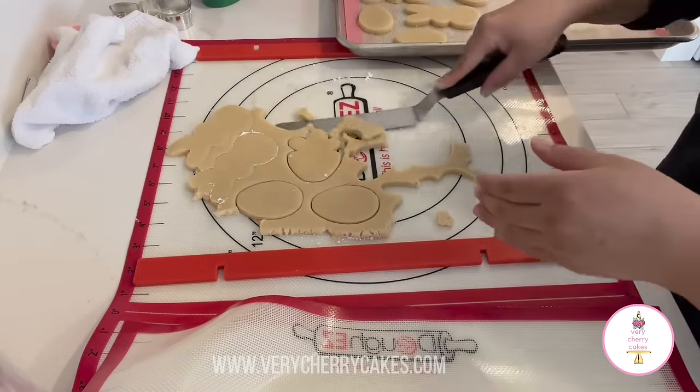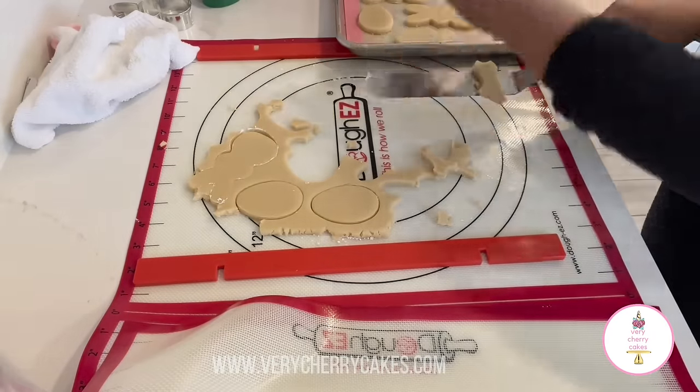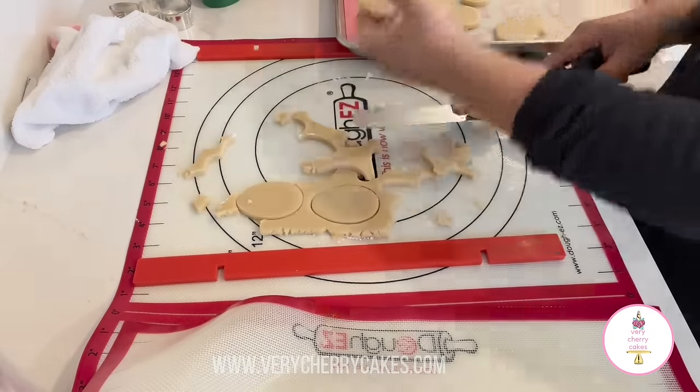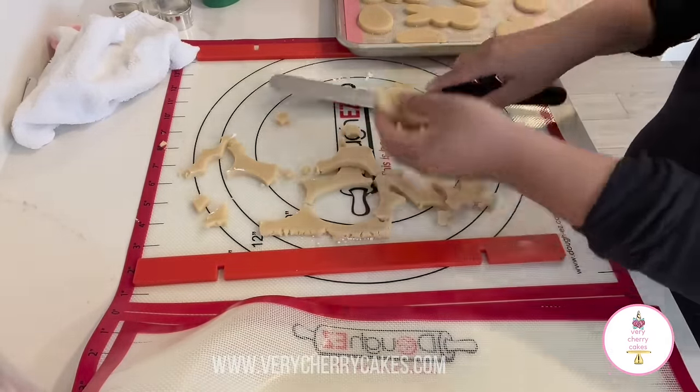When the cookies come out of the oven, I like to allow them to rest on the cookie sheet for approximately 10 minutes. You can either begin to decorate them as soon as they've rested, or you can go ahead and store them in the refrigerator in an airtight container and decorate them later.